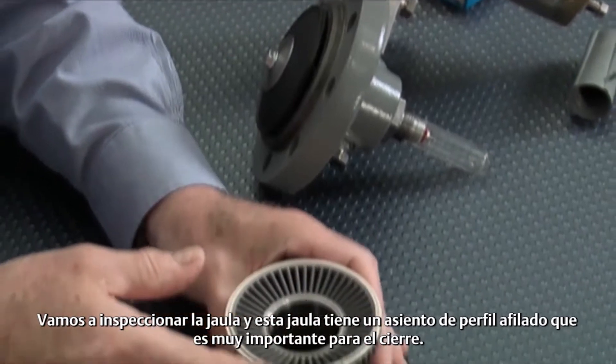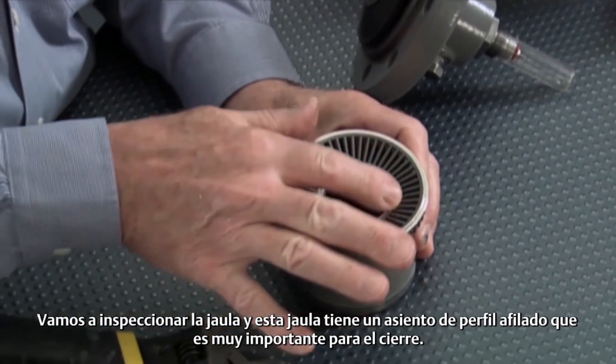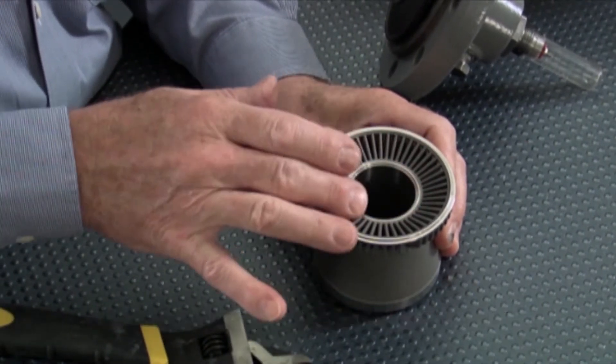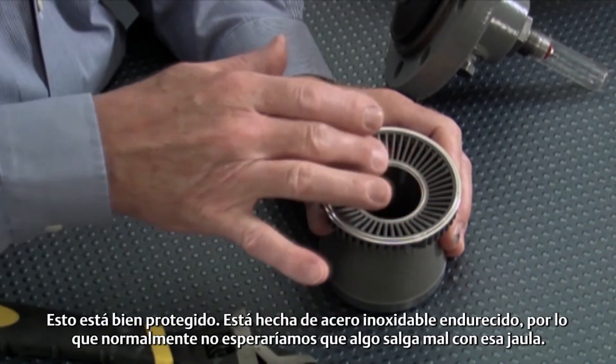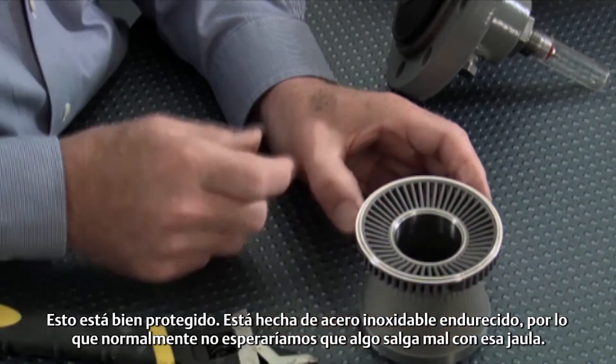We're going to inspect the cage, and this cage has a knife-edge seat on it, which is very important for shutoff. We want to make sure that we don't have any nicks or anything in that. This is well protected — it's made out of a hardened stainless steel, so normally we wouldn't expect anything to be wrong with that cage.